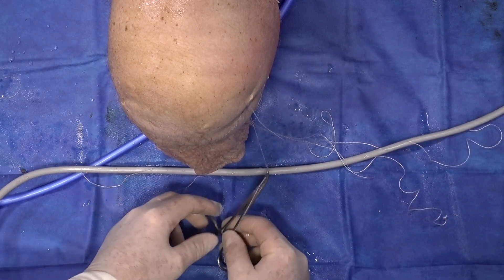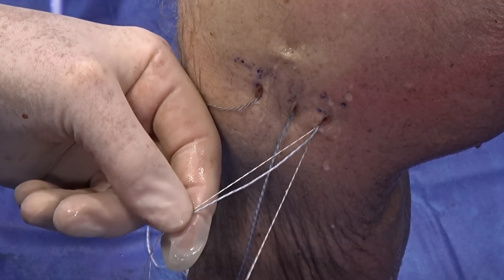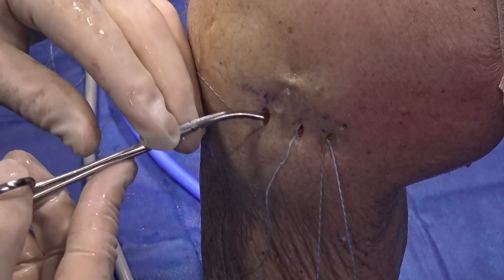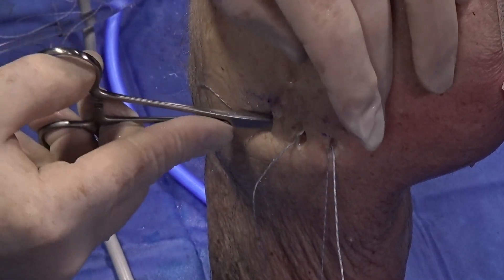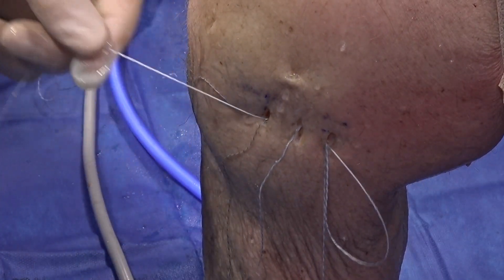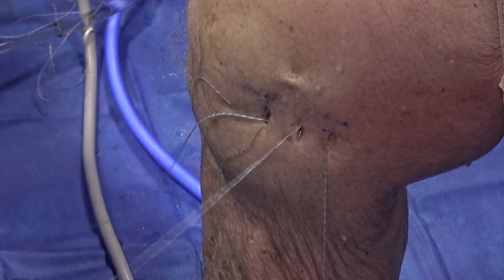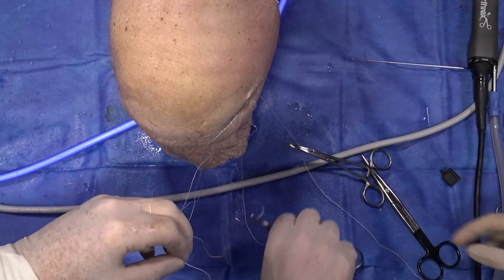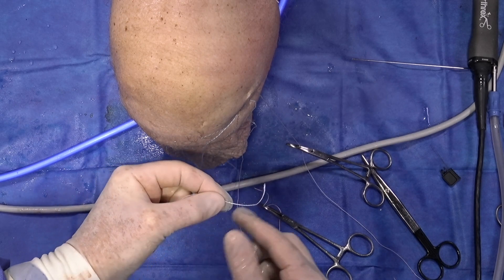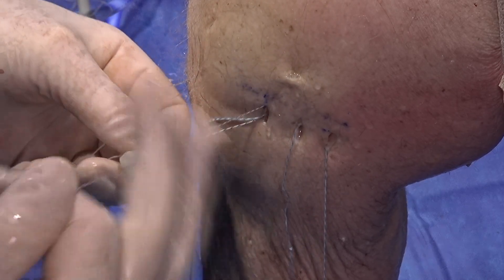We then do the exact same step to link the middle repair suture to the posterior anchor. Next, we take the posterior repair suture and bring it all the way across from the posterior incision to the anterior incision under the subcutaneous bridge, linking it to the anterior anchor in the same manner — just as we linked anterior to middle and middle to posterior.